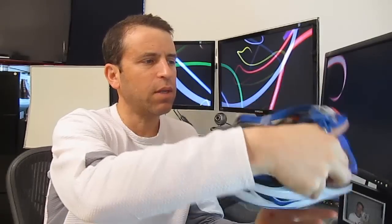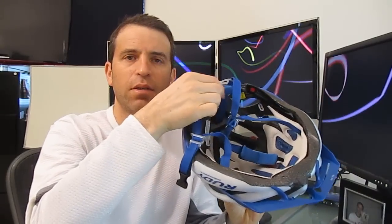Thanks again, Ken, for recommending this to me. And a couple other things I just want to point out too: on the inside back here, you've got some soft padding for your head. Fantastic helmet — it was definitely worth the extra money to spend, especially when you're using something often. Make yourself feel comfortable with what you're wearing and give yourself good protection.